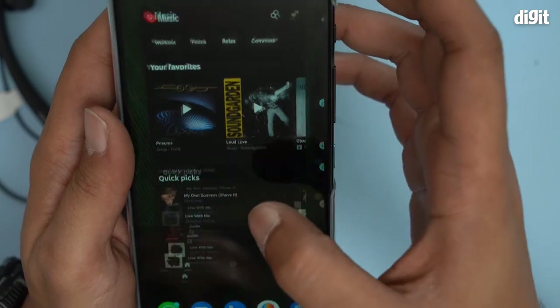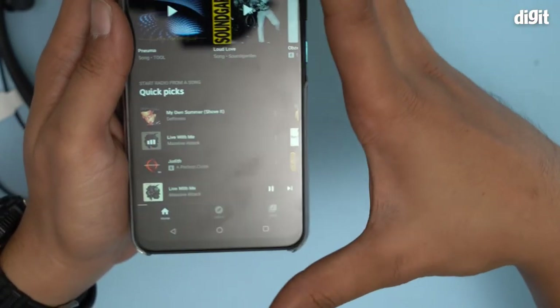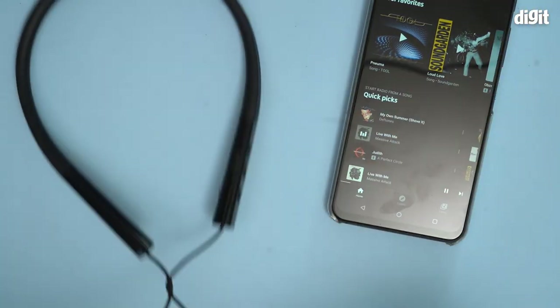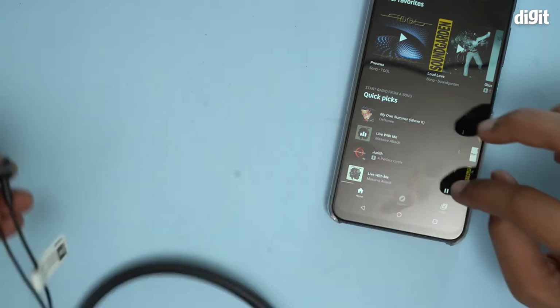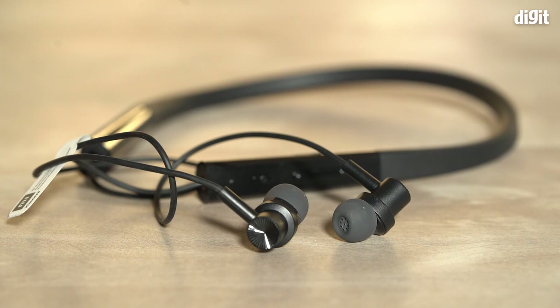I'll play some music and see how loud it is. Obviously you won't be able to hear it because it's a headset, but I'll totally be able to listen to it. Yep, it works. And that's it — that's how you pair the Mi Neckband Bluetooth Earphones Pro to a smartphone. Thank you for watching.